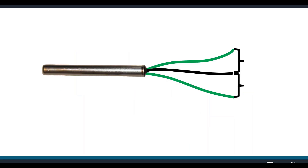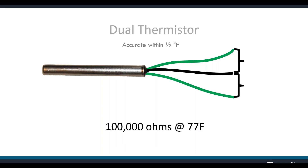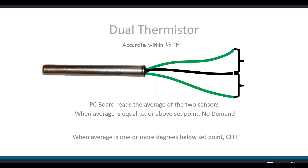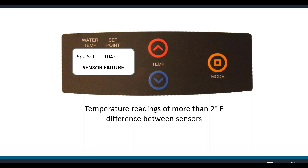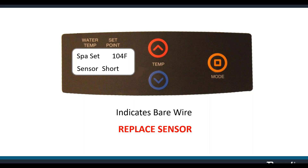The temp sensor is a dual thermistor accurate to within one-half degree Fahrenheit — a 100k ohm sensor, meaning 100,000 ohms at 77 degrees. The board reads the average of the two sensors to determine water temperature and whether there's a call for heat. Sensor failure means a temperature reading of more than two degrees difference exists between the two sensors — replace the sensor. You might also see 'sensor open' indicating a cut or broken wire, or 'sensor short' meaning a bare wire is shorting out. If you see the word sensor, replace the sensor.